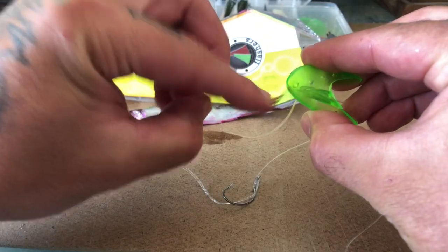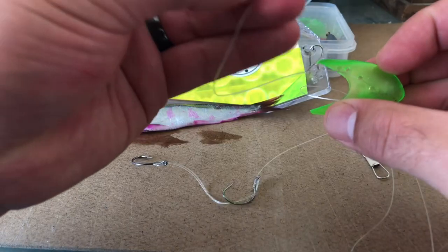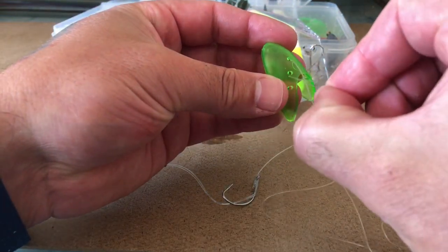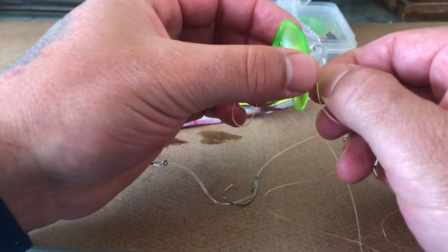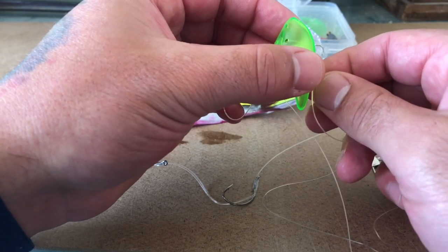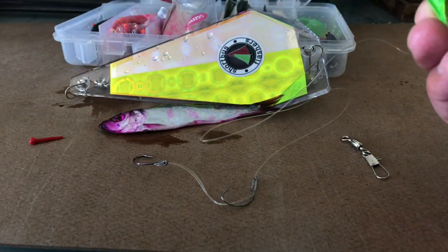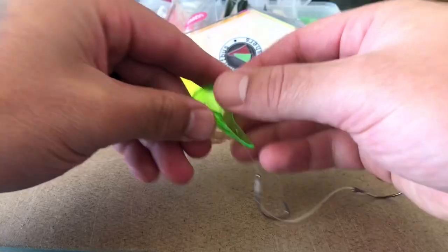So the line actually leaves the first eye that we fed it through and is now just threaded through the second eye. Then I come up to where the pin goes, put the line down through just like so. We turn it to get a look at it, then feed it through into the front hole to guide the line, and pull it tight.